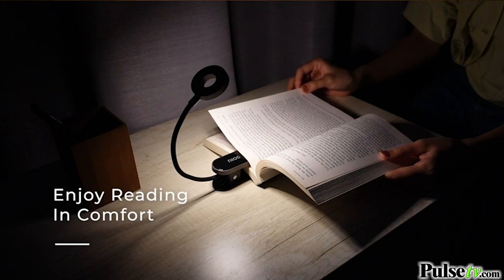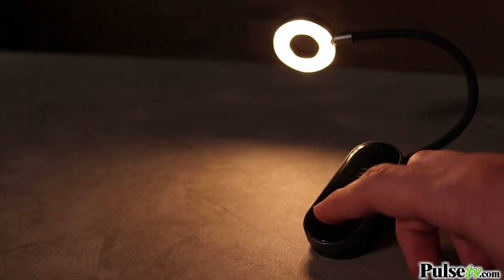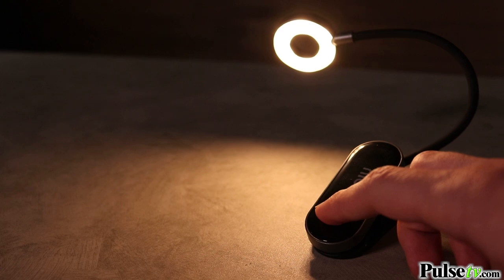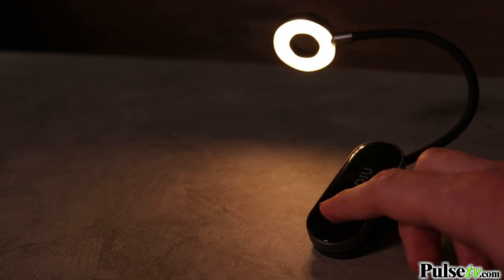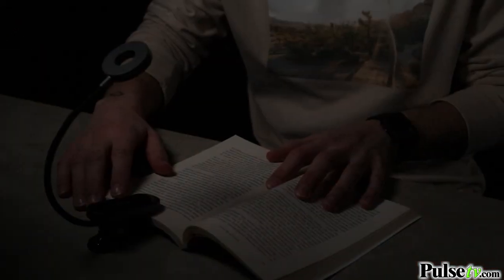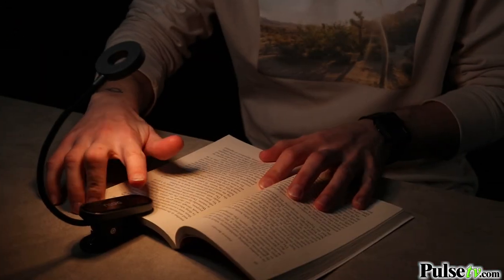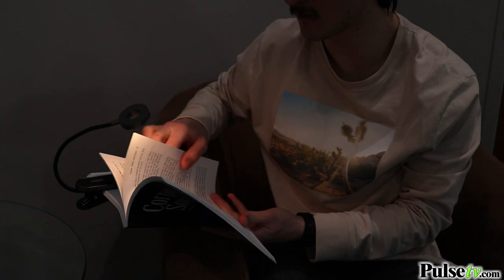Now this has some really unique features to enhance your reading experience. To start with, you can control the brightness by touching and holding the touch sensor. This allows you to get the perfect amount of light no matter what time of day you're reading. You can also change the mood by setting the color temperature, choosing between warm, neutral, and cool. So whether you're reading a romance or mystery, you're in full control.